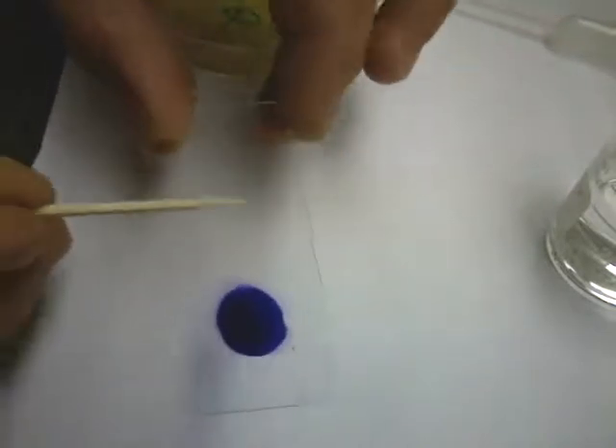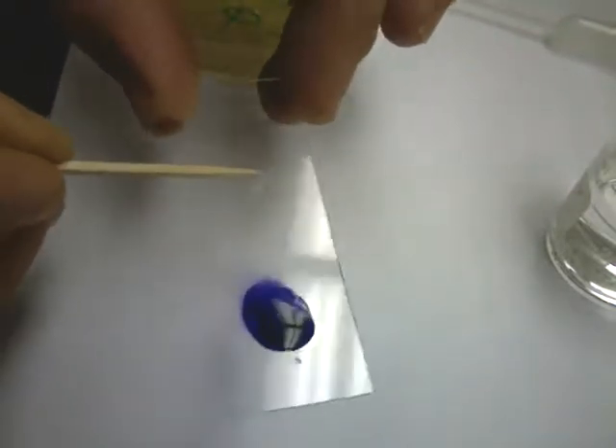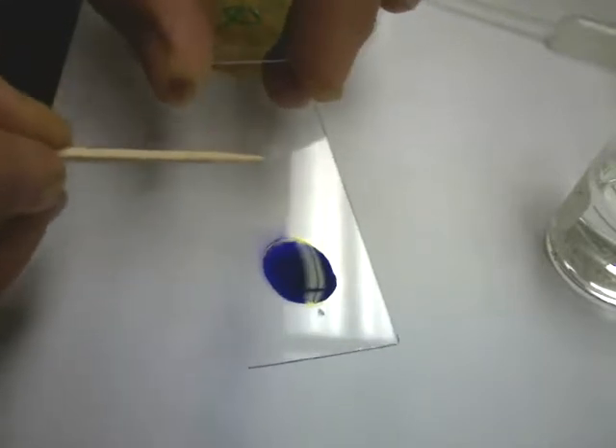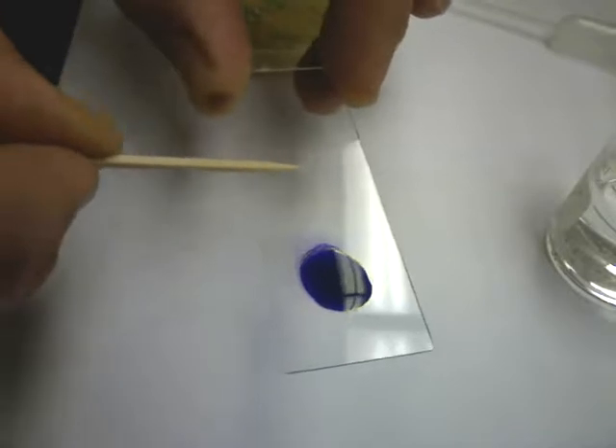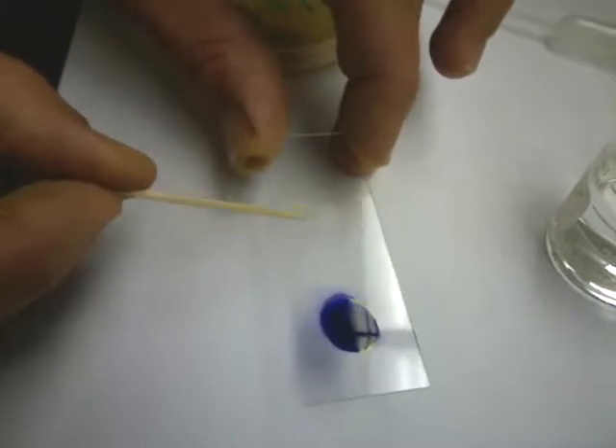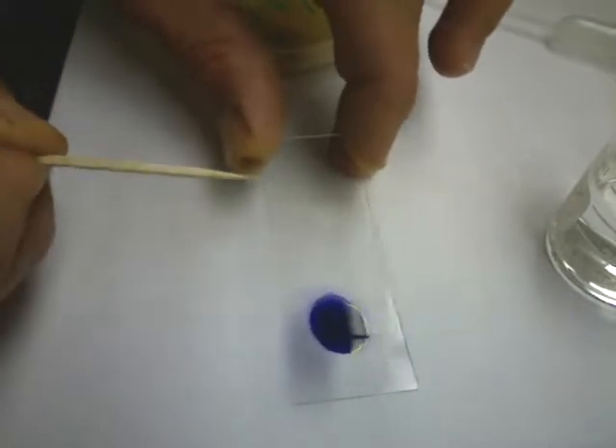Now we're going to spread this tiny amount of material on our slide. I've got a second one running on the slide right now, just so this will go quicker. You put it on there. If it's thick, you can get a little bit of water on a separate toothpick and spread it out some — but not too much water, because it's going to have to dry before we can move on.